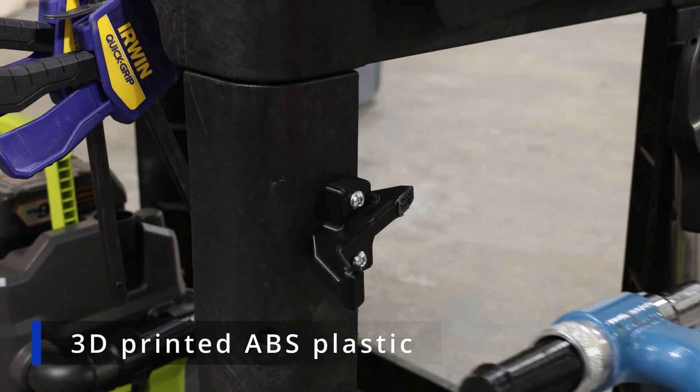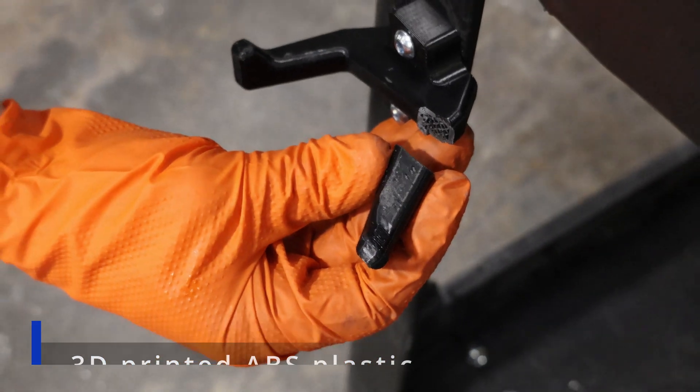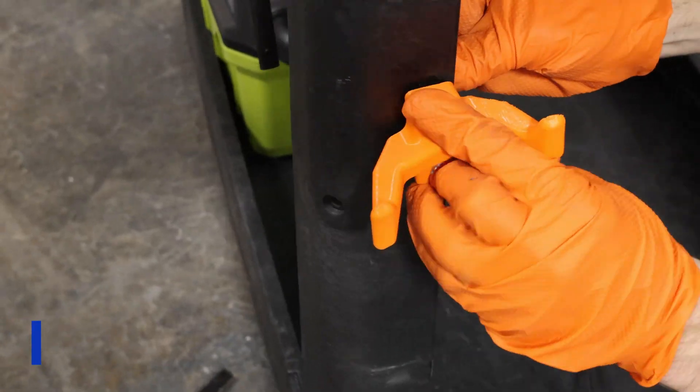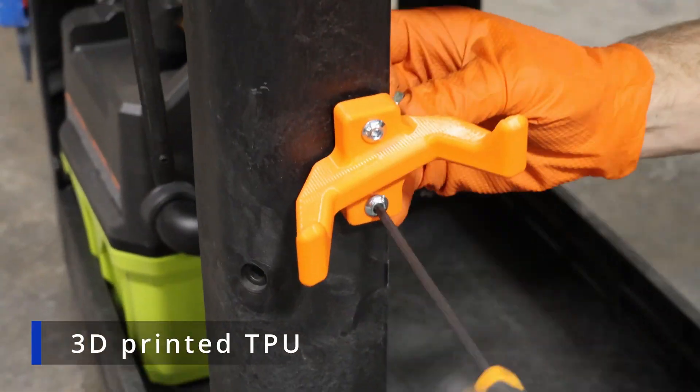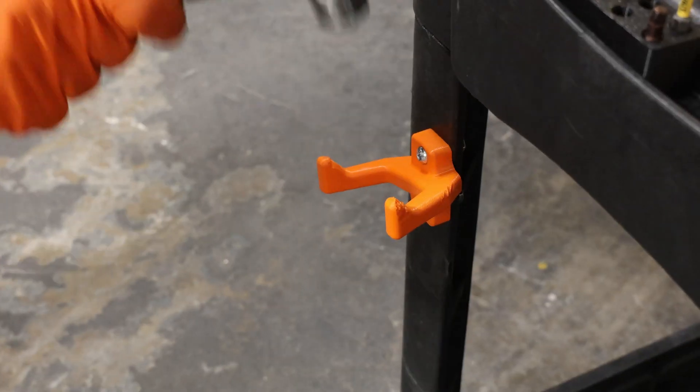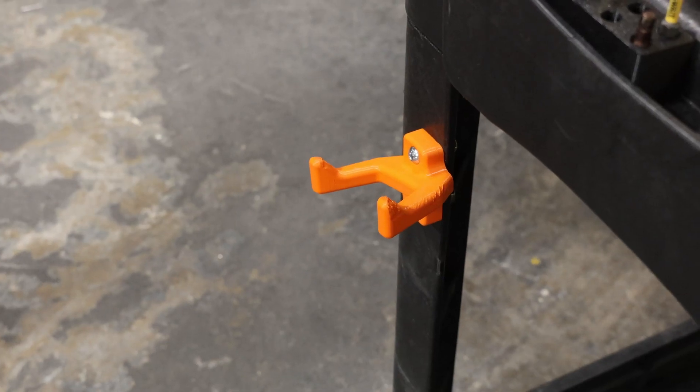Here are a few parts that we've made from TPU recently. We've been making one-off parts to help organize our shop, but TPU is also used commercially to make all sorts of products, including phone cases, watch bands, flexible straps, rubber rafts, and shoe soles.